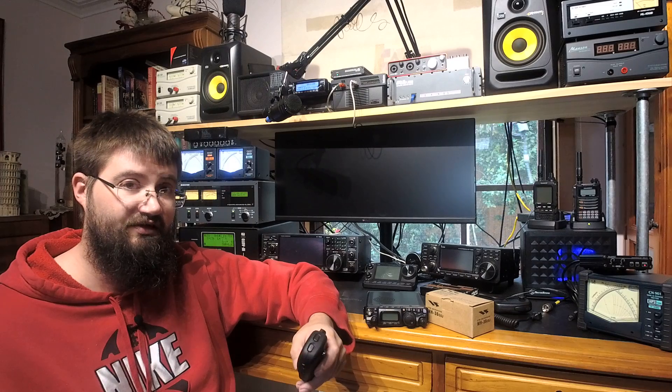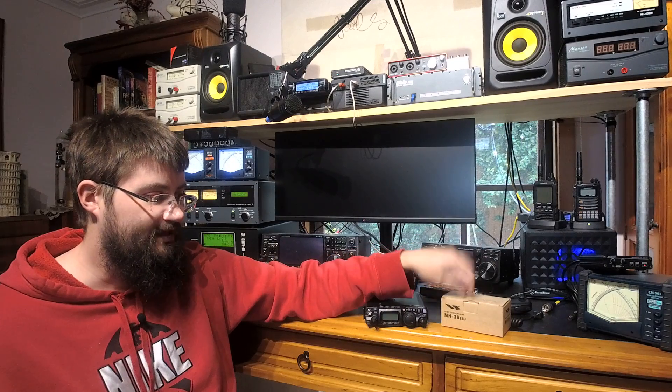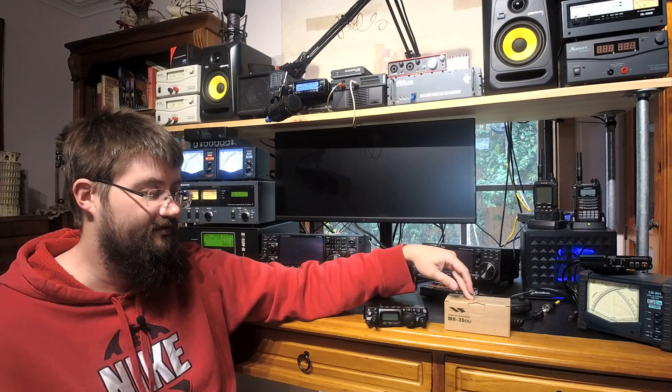On the downside, you don't get any real increased functionality. No one sends DTMF tones to repeaters anymore — that was a 2000s thing. The fact that you can't use the A, B, C, D keys to do anything meaningful with the radio is just crap. All in all, it's on my don't-buy list. Don't bother — it's not really an upgrade to your 817.